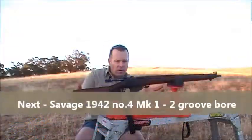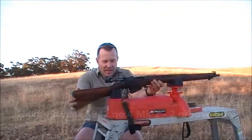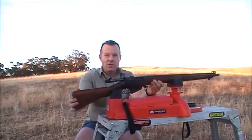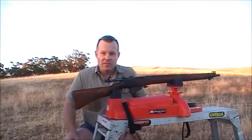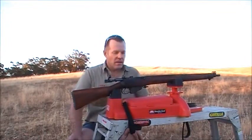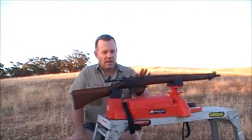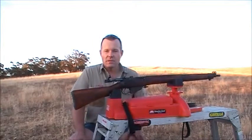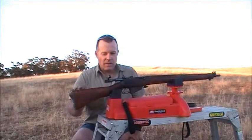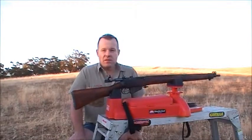It's the Savage — the Number 4 Mark 1. Savage in .303, 1942. Something I personally hadn't seen before until I was offered the chance to buy it. It's US property stamped up here and it was obviously part of the US forces. So I'm going to give this one a bit of a try and see how it measures up.